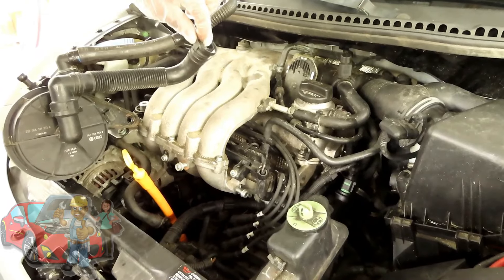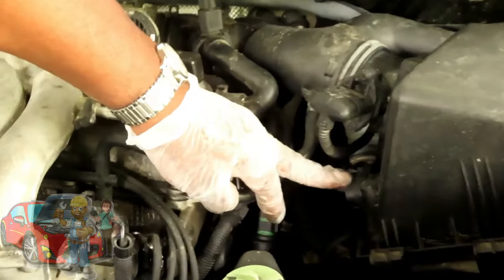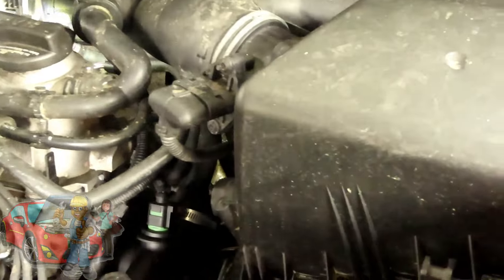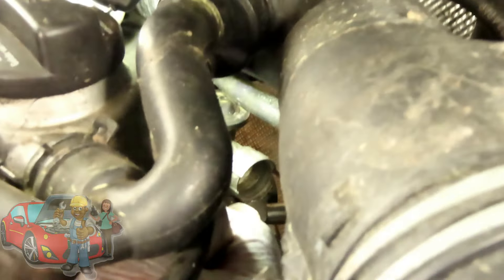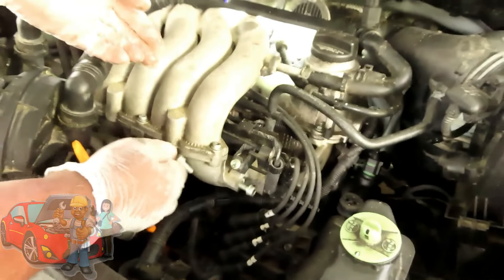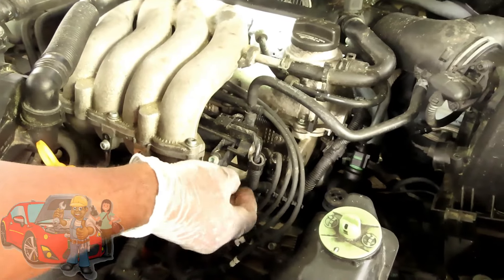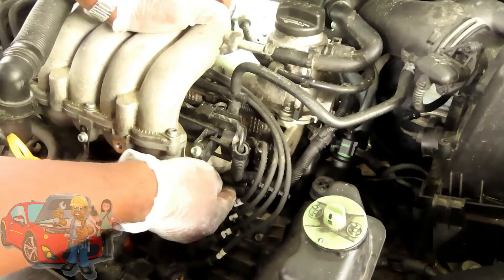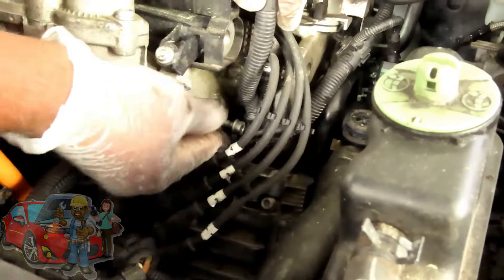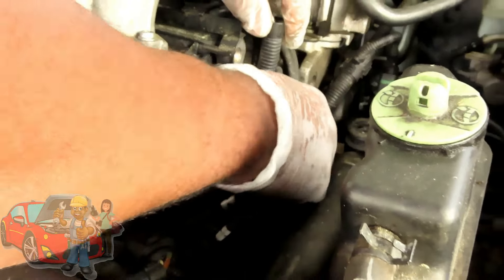Alright guys, now these hoses — this hose is gonna go right here, hook up right here on the air cleaner. This one right here is on that EGR or some kind of valve, way in the back. You saw when we disconnected it because this air cleaner was out and off. So let's take out our three 6mm bolts — one right here, one right here, one right here, and one down here behind this harness. We had a hard time getting that one off before.